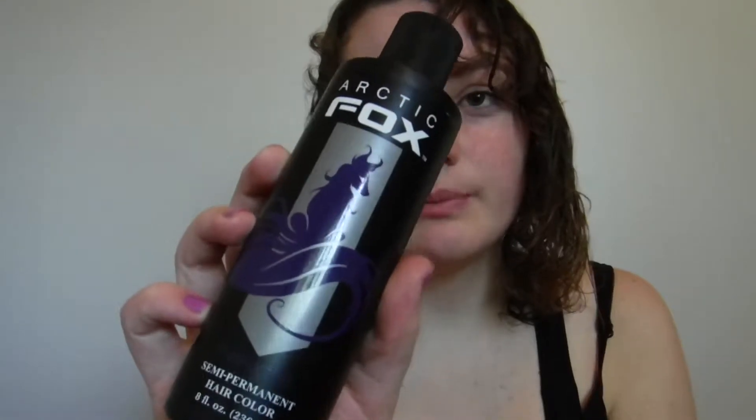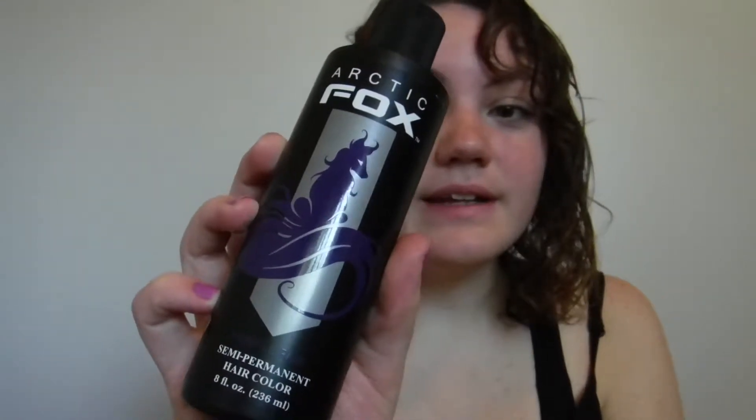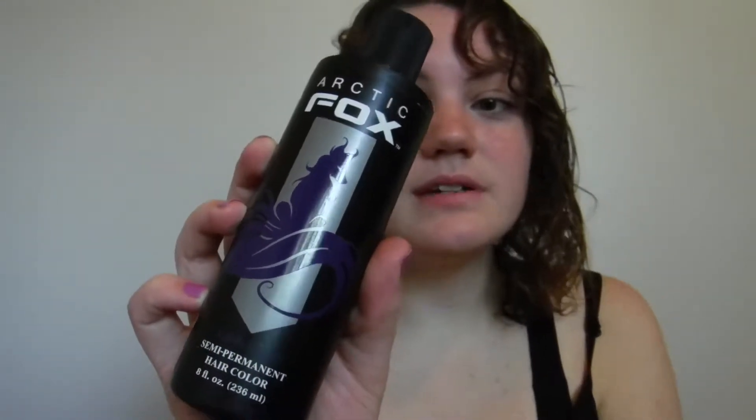Aloha guys, today I am dyeing my hair with this Arctic Fox Purple Rain Hair Dye. It is a vegan, natural hair dye kind of thing. It doesn't have very much peroxide in it, so it doesn't damage your hair. It's semi-permanent, doesn't test on animals, it's great.